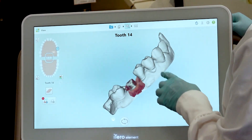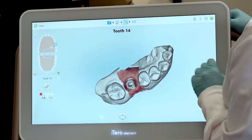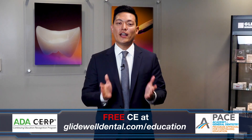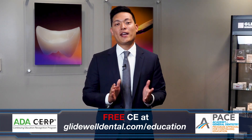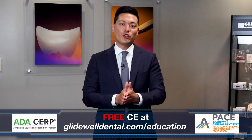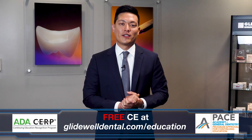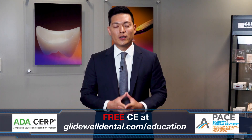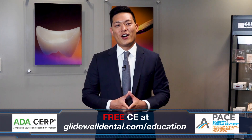If you have any further questions, please reach out to our customer technical support. If you'd like to receive additional clinical instruction with AGD and ADA approved CE credits all at no charge, be sure to visit glidewelldental.com/education, where in addition to over 60 on-demand clinical courses, you can also access our weekly webinars along with other valuable content.